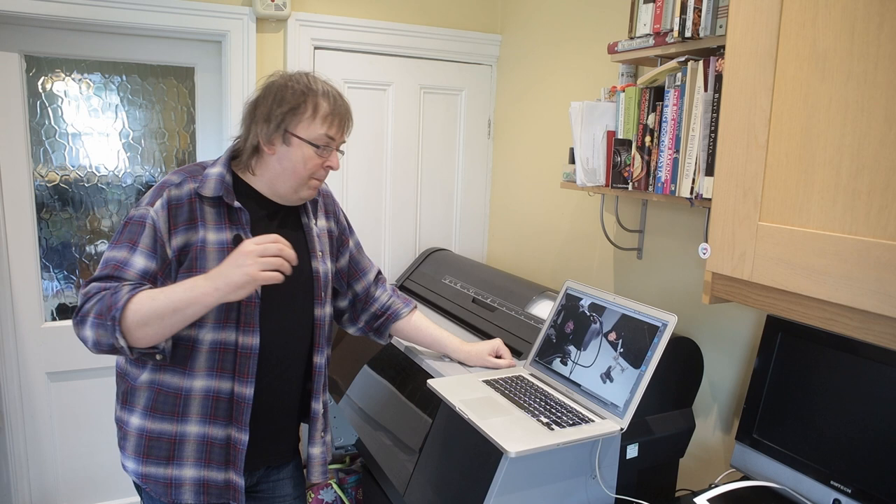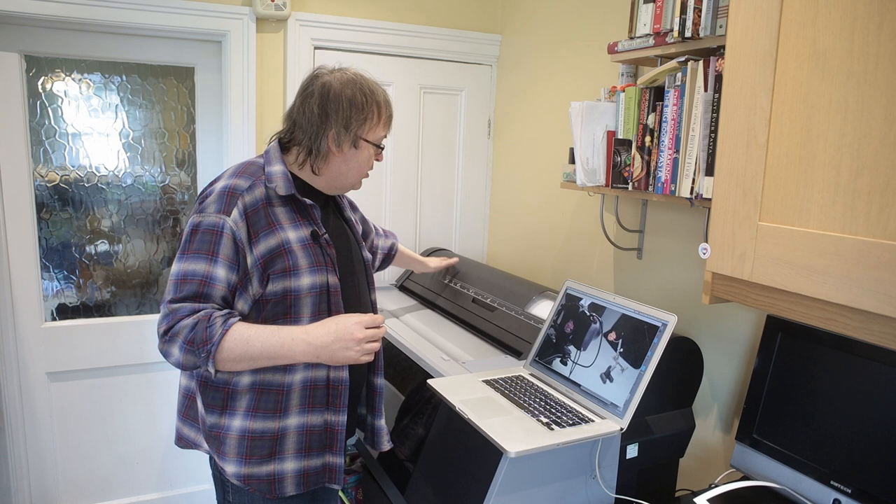I'll be coming back to this in other videos, but this one particular image I'm going to be printing is an example of one that really needs to be printed quite large to work. If you're doing printing you might think large print is A3 or A3+. Large prints to me are ones that I can hide behind. I've got 24-inch paper loaded in at the moment, but I'm going to do a print on sheet and show how the printer loads sheets very well.